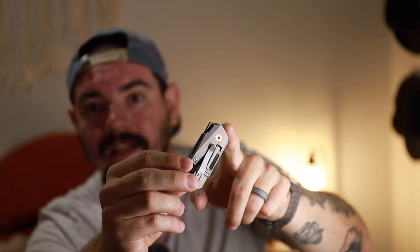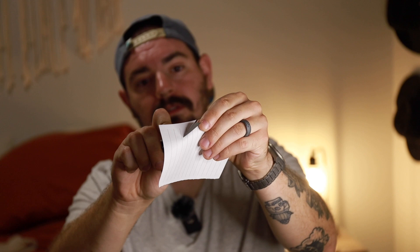Being that it weighs absolutely nothing, the action does take a little bit to get used to. But this thing is sweet — there's a little mini flipper tab on the back for easy deployment. And this thing is sharp out of the box. There's not a lot of blade here to work with, but the blade that is here is slicey.